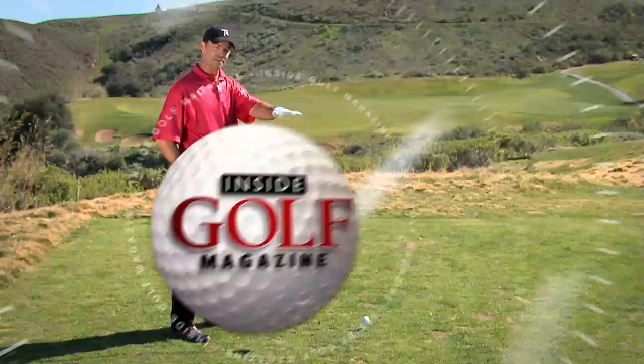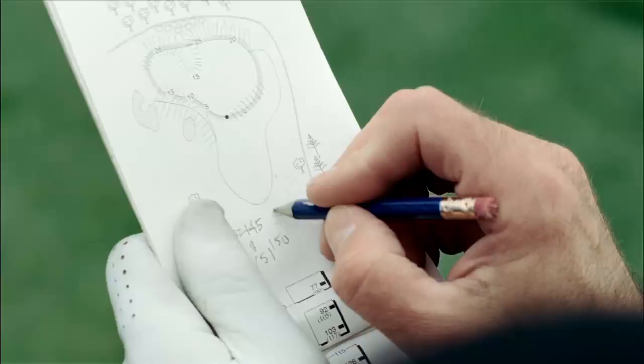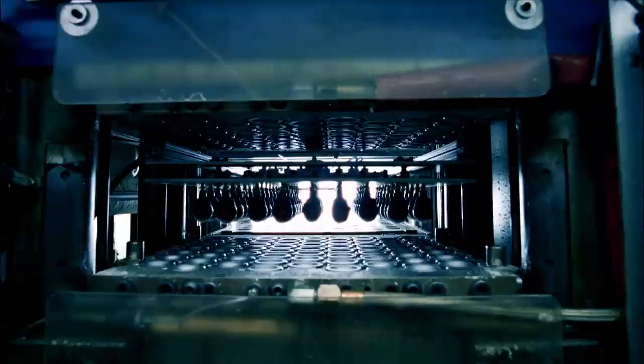When we return to Inside Golf Magazine, we'll give you some in-depth instruction from our Top 100 teachers. Plus, we'll show you some of the best new irons for this season. We're always improving our game so you can improve yours.